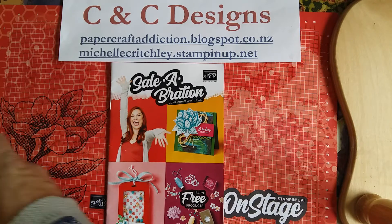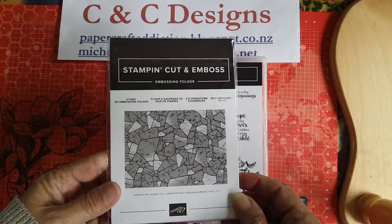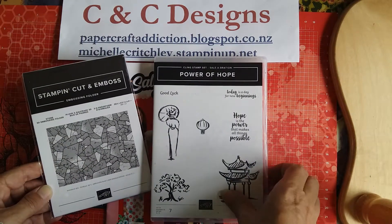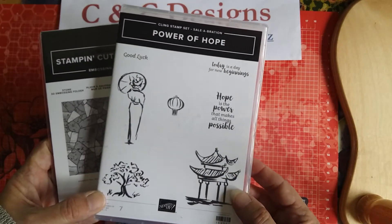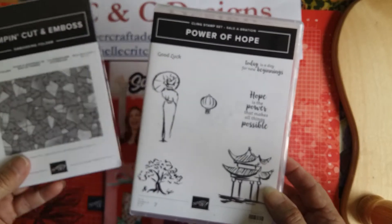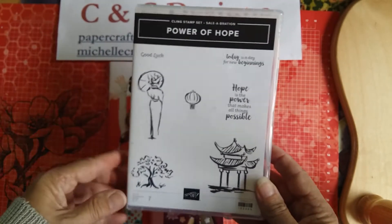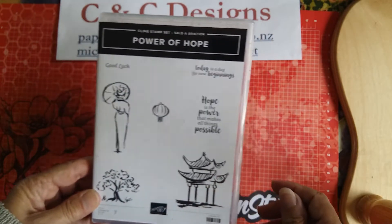It's just a lovely way Stampin' Up! gives back to their customers. I've been having lots of fun playing with the free stamp set, Power of Hope, which also comes with an embossing folder. This is a second level free item that you would get when you purchase in New Zealand two hundred and twenty dollars worth of products. Other countries, you would have to talk to your demonstrator to find out what the level is. I think this is such a fabulous stamp set — I've just been going crazy making things with it.